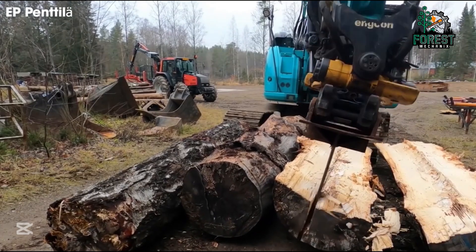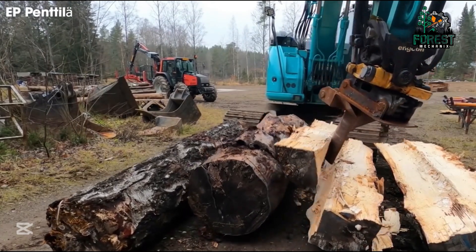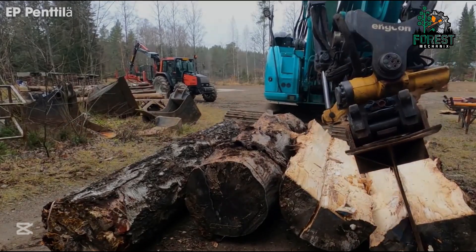Now, this is satisfying to watch. A towering spruce log meets its match as a high-powered excavator.